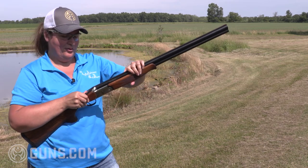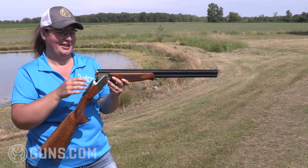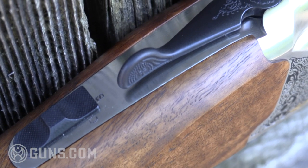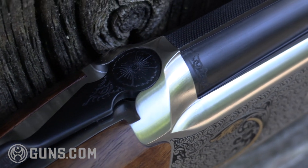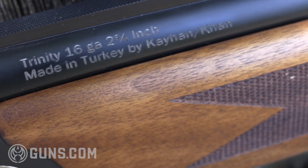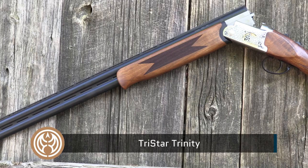As I break this open, we've got dual extractors — not ejectors — and that's just fine because I like to keep my 16 gauge hulls for reloading later. While there may be some questions about the quality of Turkish-made shotguns overall, TriStar has been doing a nice job in recent years with both their semi-autos and over and unders, and I think they took a big step forward with this Trinity design. In 12, 20, and 16 gauge, or the aluminum alloy 28 gauge or 410, they pretty much have the market covered in affordable over and unders.